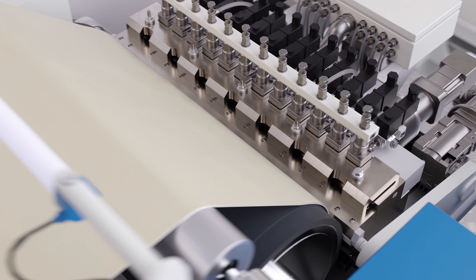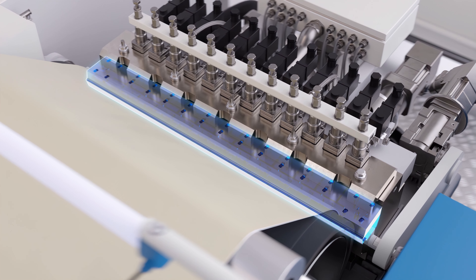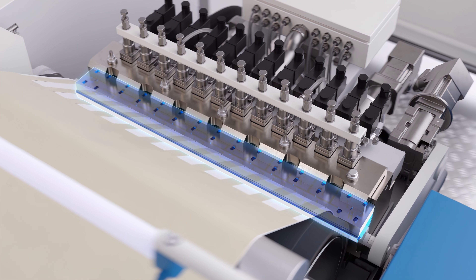The coating pattern is determined by nozzles, which are easily interchangeable. This makes it easy to adjust the coating pattern.